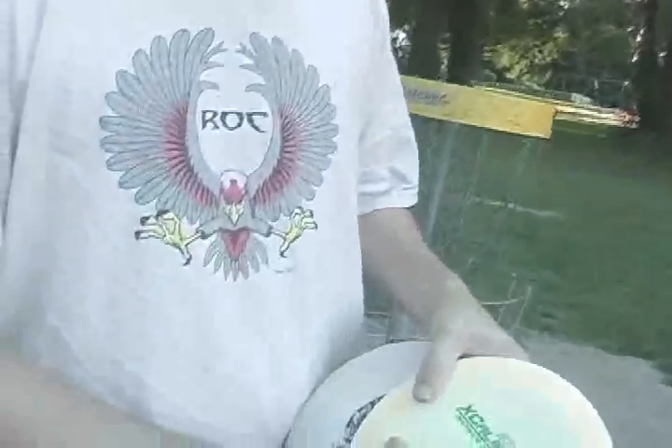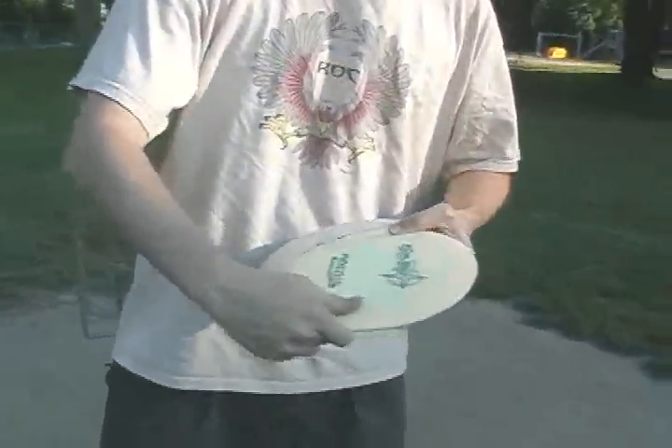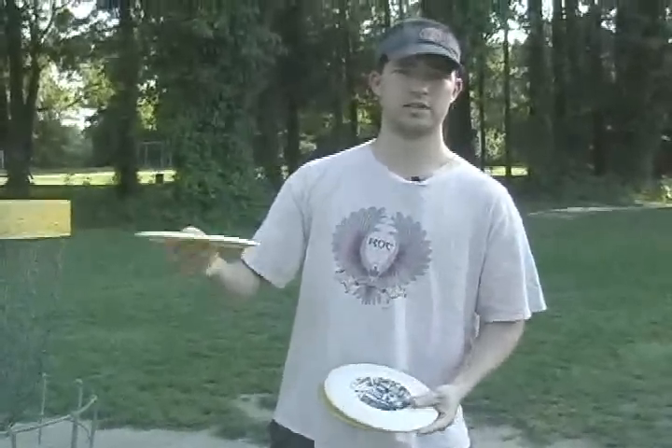On the other end of the spectrum, this is Star plastic, which is a newer plastic. It's slicker and cuts through the air better. It has a better feel to most people — it's a lot smoother and a lot stronger. You could hit probably 20,000 trees with this disc and not be beat up as much as DX plastic hitting a tree five times. It's just a different type of plastic — a lot stronger.